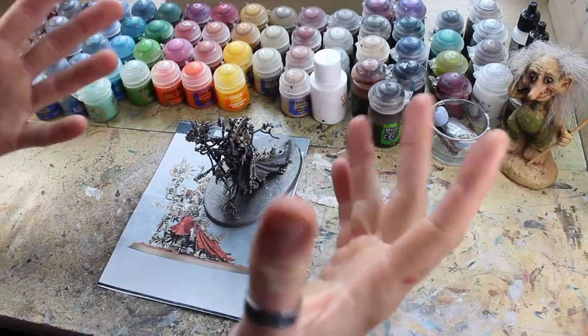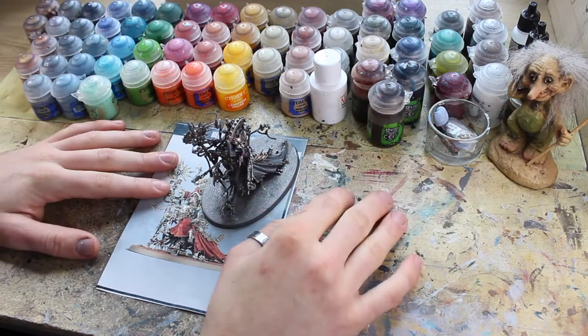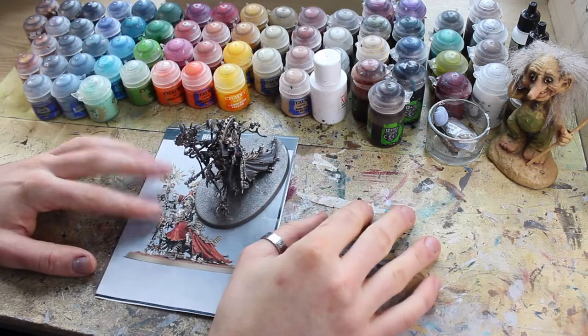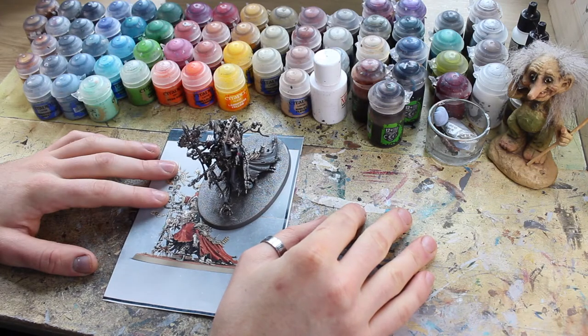Thank you for joining me today, whoever you are, and welcome to episode three of Painting Forge Phobos — the painting series where I'm going to be unveiling all the secrets, all the tips and tricks for painting the colour scheme for my Adeptus Mechanicus army, Forge Phobos, the Cult of Fear.